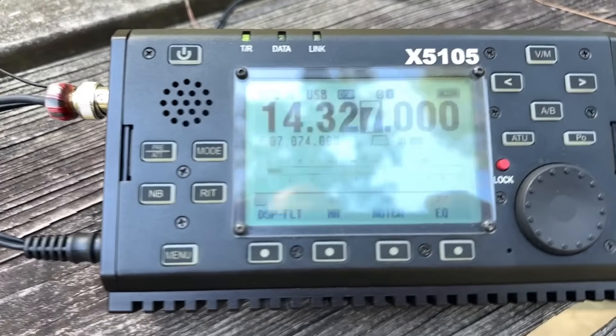I have not used my Xiegu X5105 in over three years. I did an activation when I was still living in Michigan in 2020, right at the beginning of COVID, and I never used it again. It sat on my workbench for a couple of years, just looking down on me, and then I sent it off to my friend Charlie over at Red Summit RF to review.